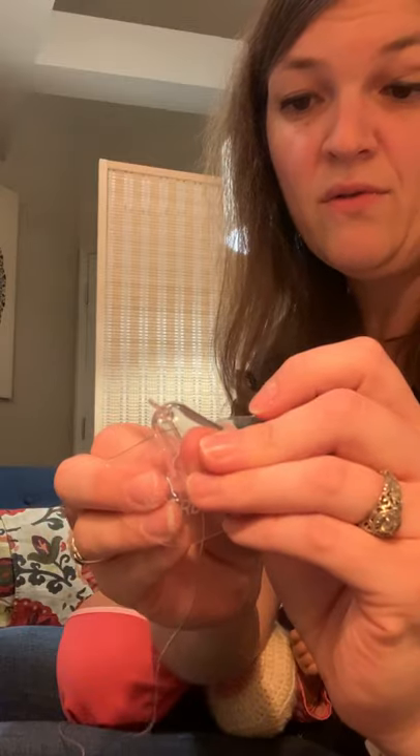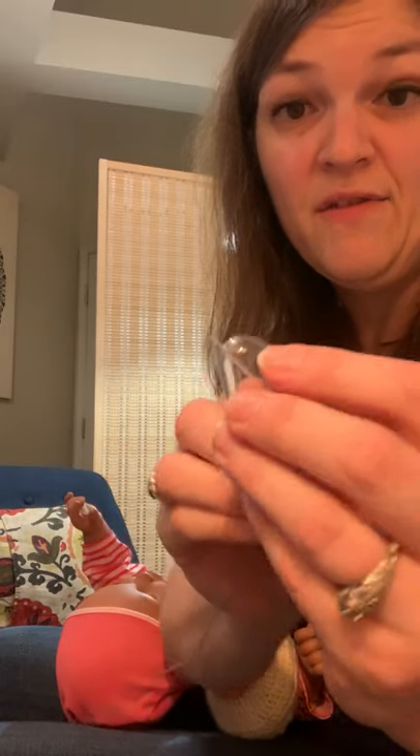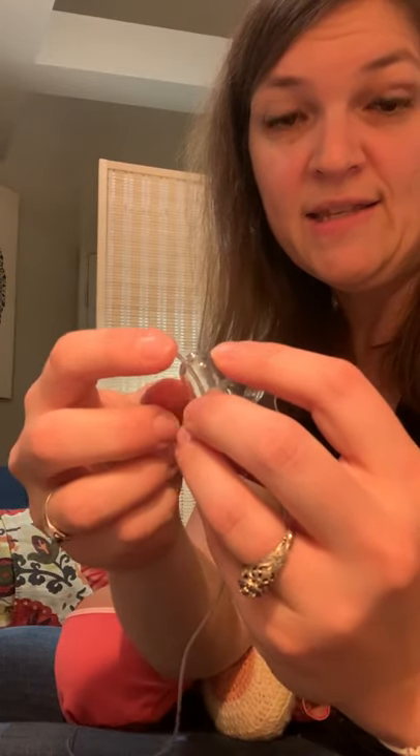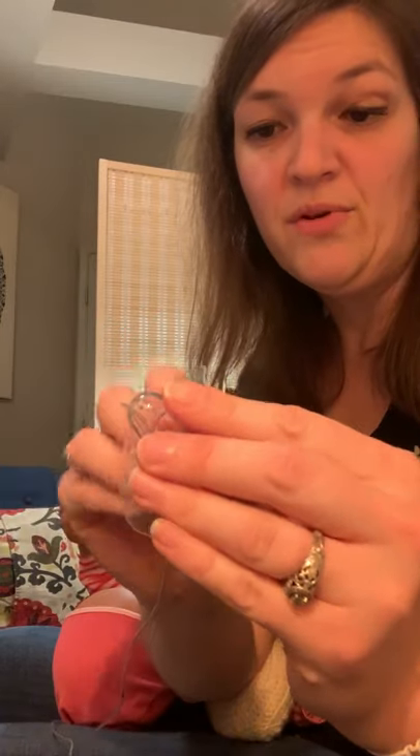So the tip is running through the nipple shield, with the tip just outside of the nipple shield, so that when the baby latches and sucks, it's going to be pretty far back in their mouth and throat in order for them to be able to pull that milk.